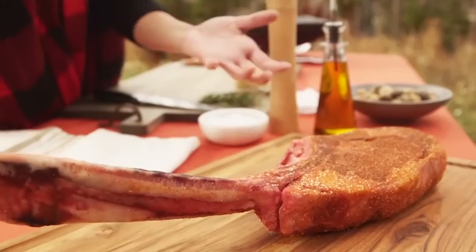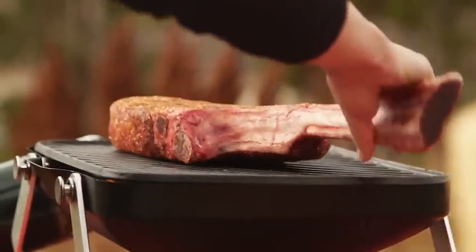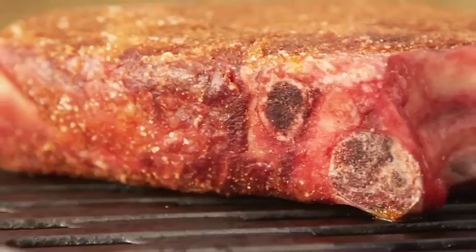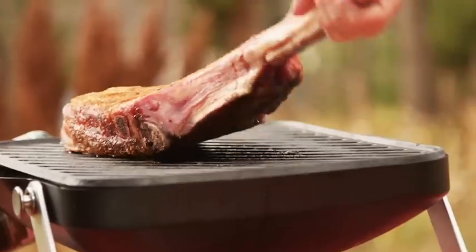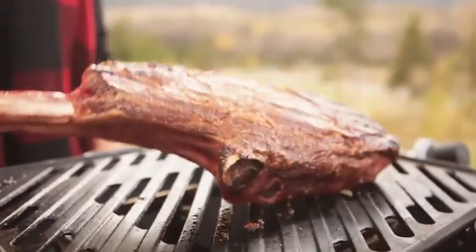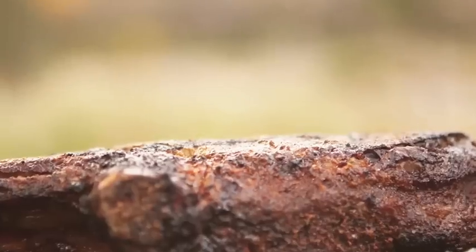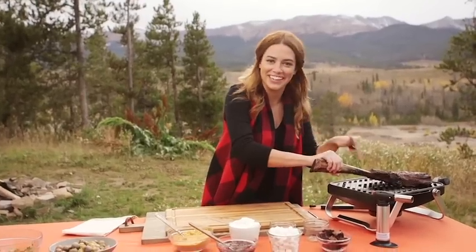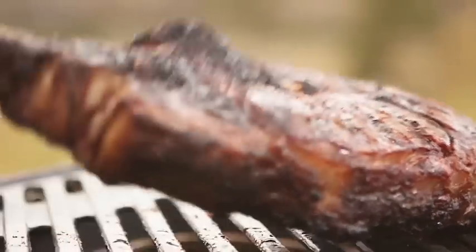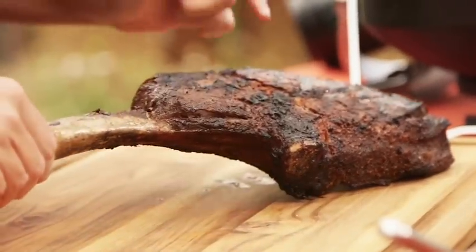Now for the main event — my tomahawk chop, which has been absorbing that great spice mixture. I'm gonna put it directly on my preheated grill. I want my chop to cook about ten minutes per side — you want to get a really nice crust on it, flip it and get a nice crust on the other side. I can smell that spice rub already coming off of it. It's gonna be nice and juicy and tender in the middle. My tomahawk chop looks ready, and luckily I have this built-in handle so I don't need tongs. It's so perfectly cooked — nice and crusted with great grill marks.